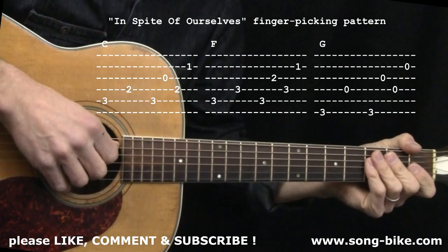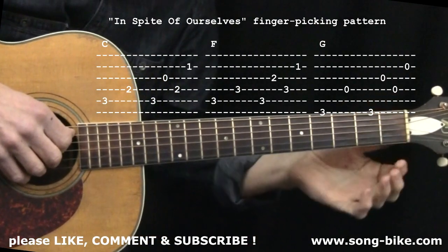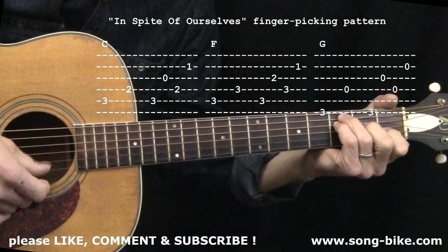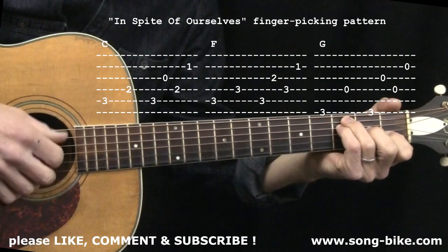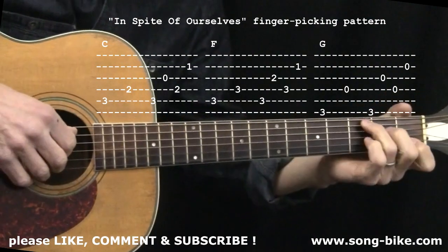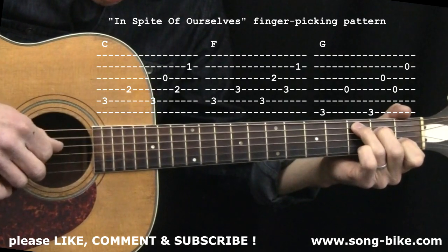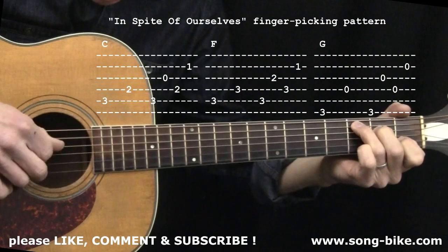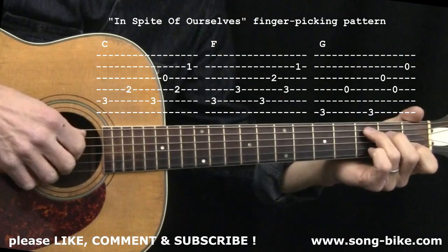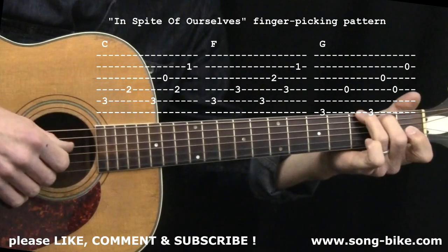I'm going to show you a fingerpicking pattern that really fits this song nicely, and it works for a lot of other songs as well. Good news — you won't have to fret the F chord the same way. We're not going to be plucking the first treble string, the high E string. So the F is one notch easier, and G is a lot easier. You could actually get away with a one-fingered G — ring finger on the sixth string. Here's the fingerpicking pattern, illustrated with a C chord. My thumb is alternating back and forth the same way your pick was in the first clip. On C, my thumb is going 5, 4, 5, 4. It's doing the same on F, and on G it's doing 6 and 4.